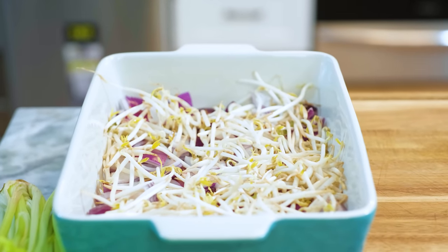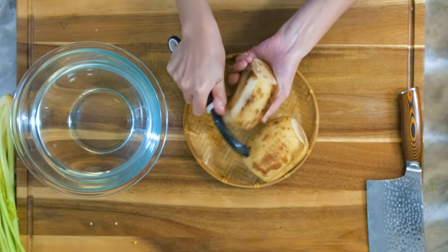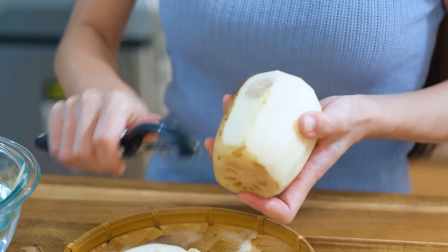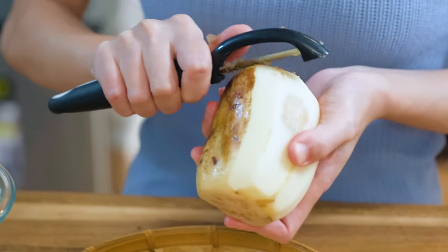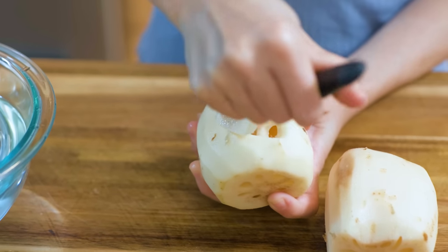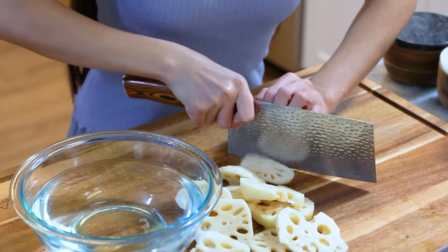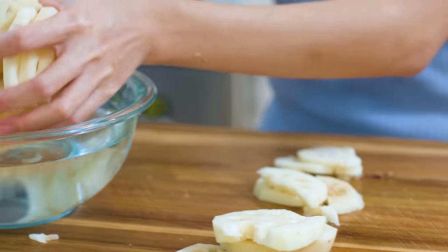Set the baking pan aside and continue to cut vegetables. This is lotus root. Remove the skin. This lotus root has some bruises — that happens, it is still edible. All you need to do is remove the bad part by using a carving knife. Slice it into a quarter of an inch thick pieces. Soak them in water so they don't oxidize and turn to a brown color.